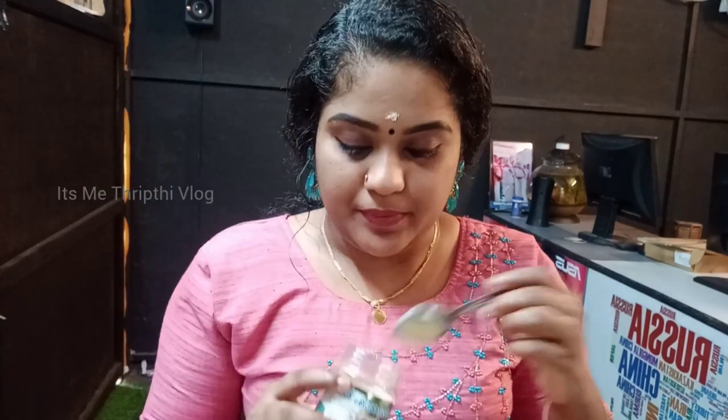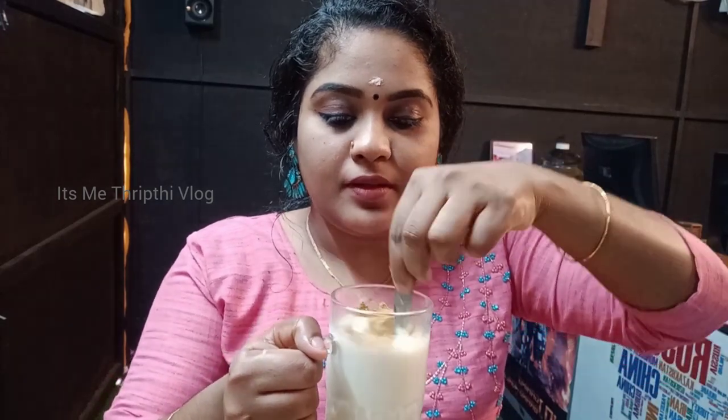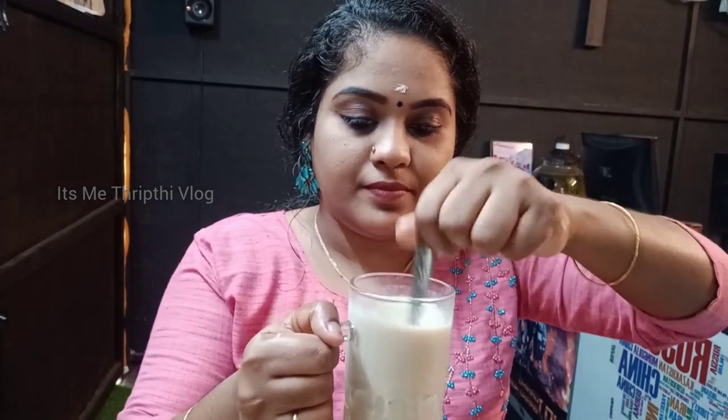I will show you how to use this. Now I am going to prepare this. We will put a glass of milk, then we will put 1 spoon of Ashwagandha. We will get a good result by taking it for 30 days.